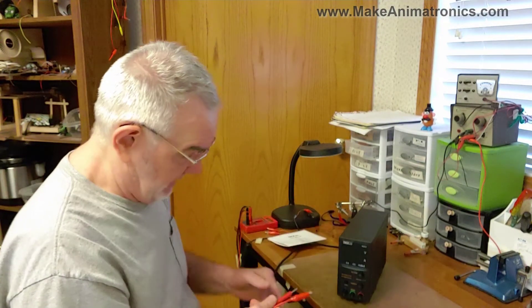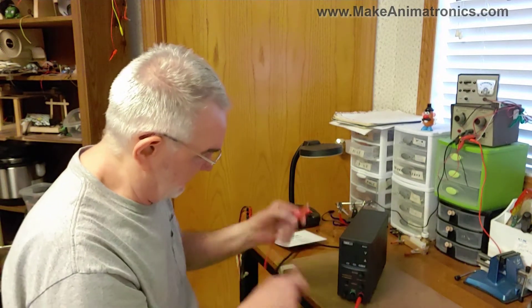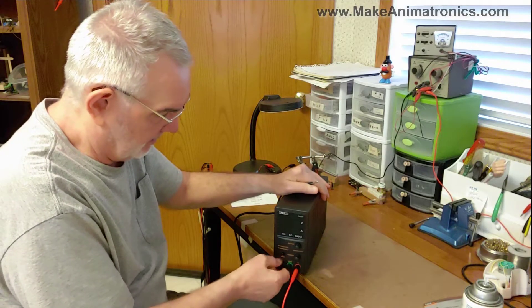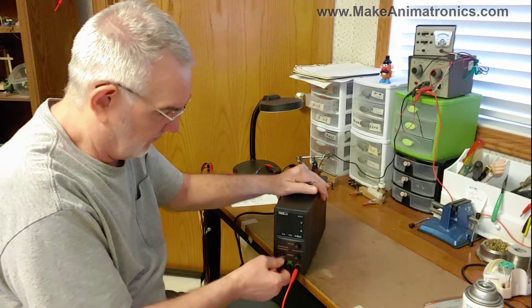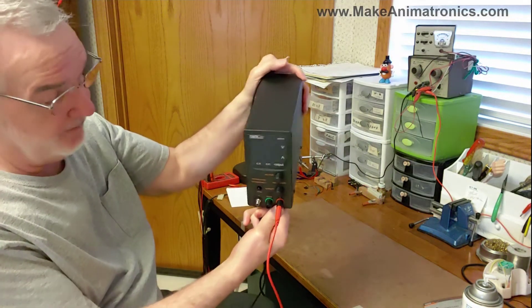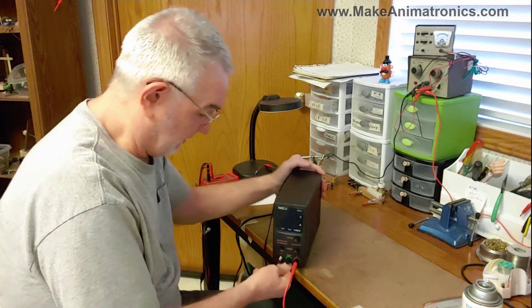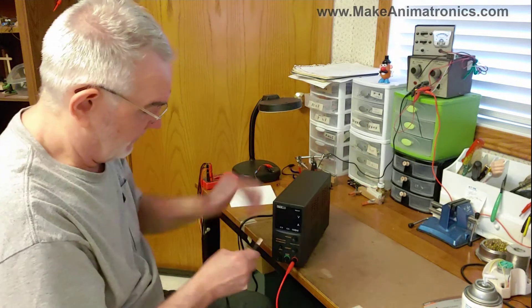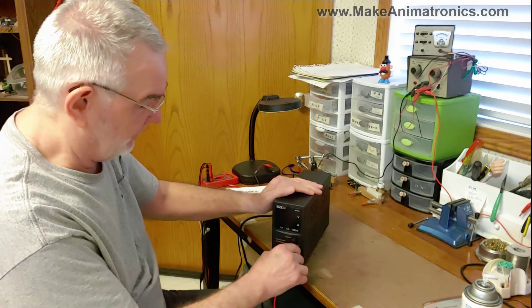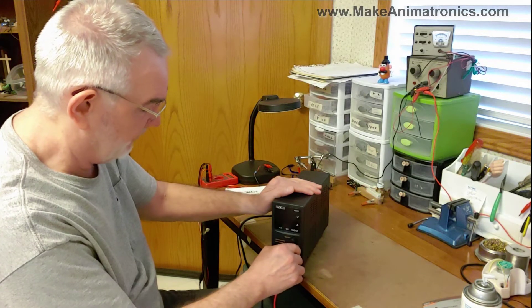Let's plug it in and see how it looks. The leads feel nice and snug — that's nice. You could put spade lugs behind the screw-on knob, and there's a little hole in the stud where you could possibly put another lead. But these banana plugs fit nicely, that's a nice fit. Knobs feel good — they've got little detents so you can feel every increment.